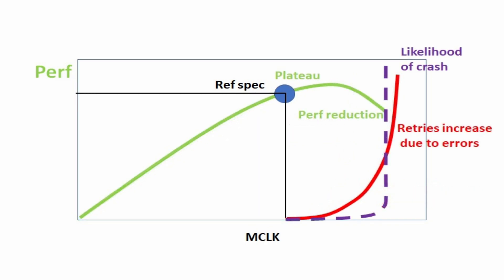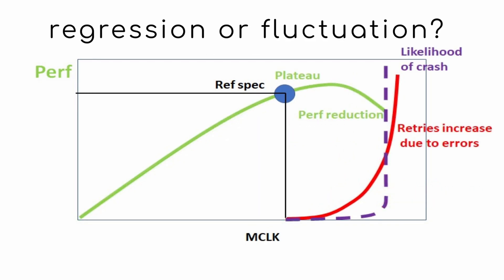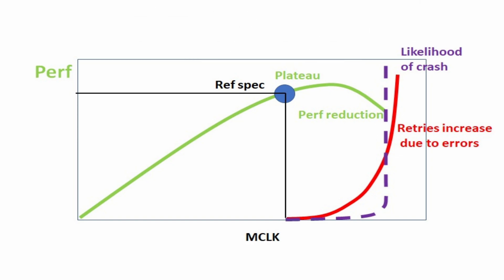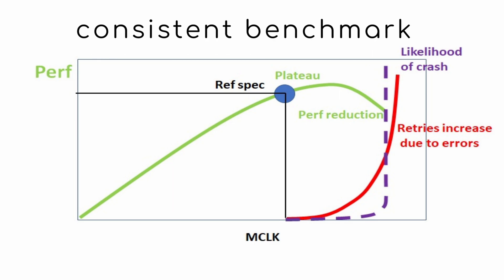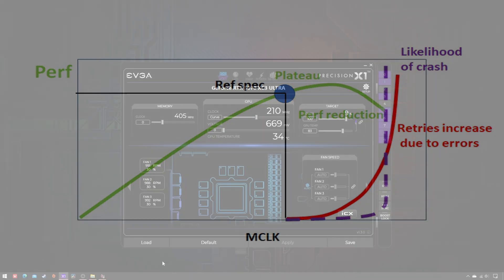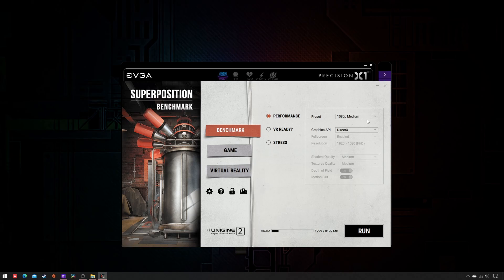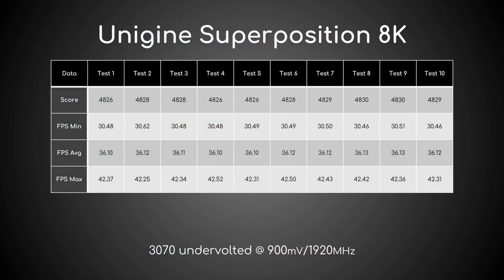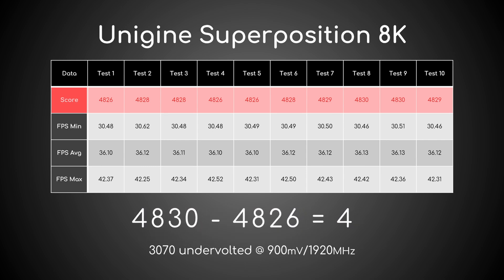How can we tell a real regression apart from a natural fluctuation in performance? By measuring it with a benchmark that's extremely consistent in its scores: Unigine Superposition, 8K preset. Such consistency can be seen in this table, which shows the scores achieved by my undervolted 3070 in 10 runs.